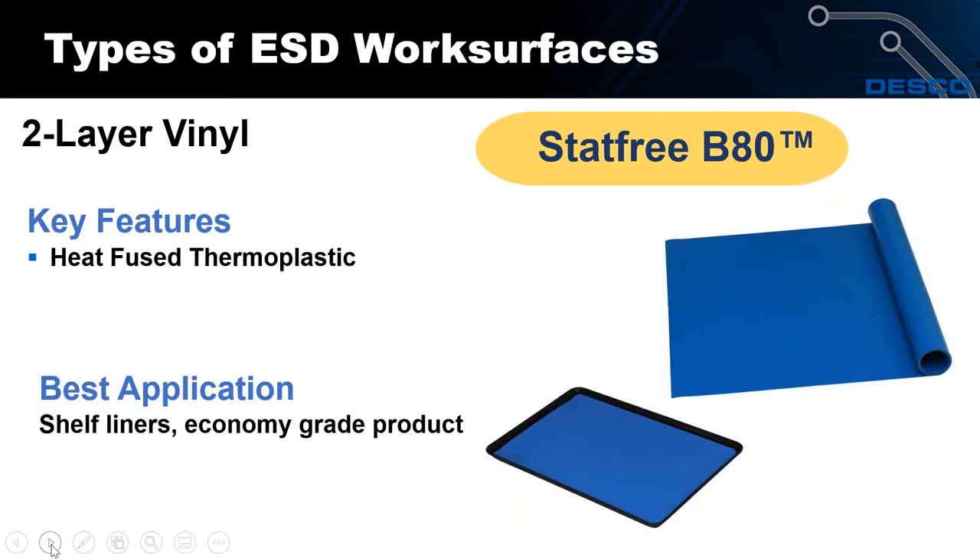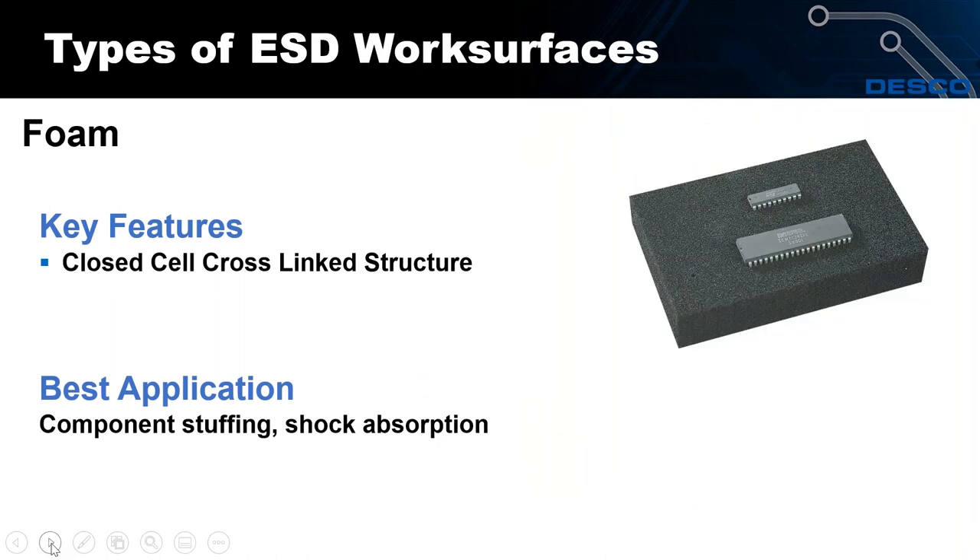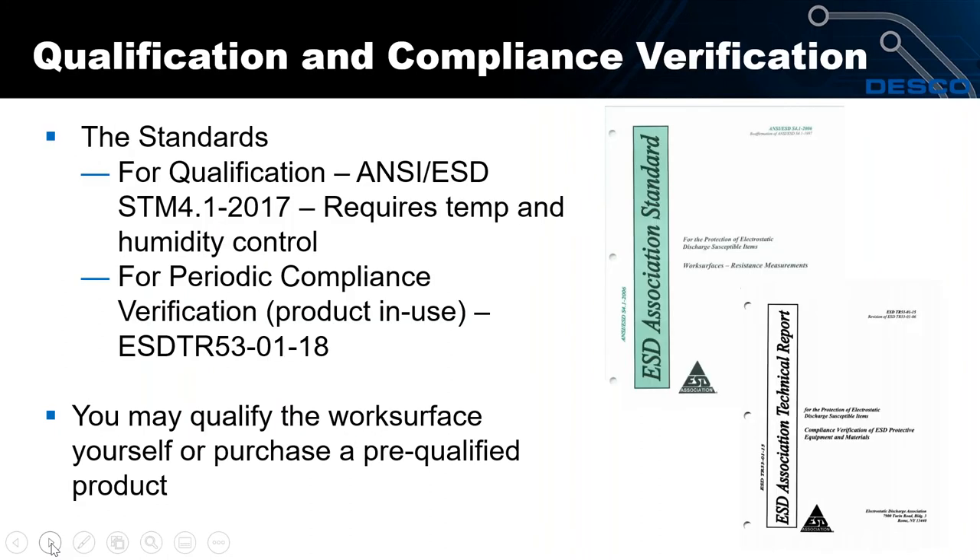Our B80 material is our most economical option, best suited for shelf lining. Some people place a piece of mat on top of another mat to protect the bottom mat — we also make a disposable fiberboard mat for that purpose. When you damage it, you just throw it away. Foam is also a work surface — we offer multiple types and thicknesses, with low density and high density, most commonly used to stuff through-hole components.